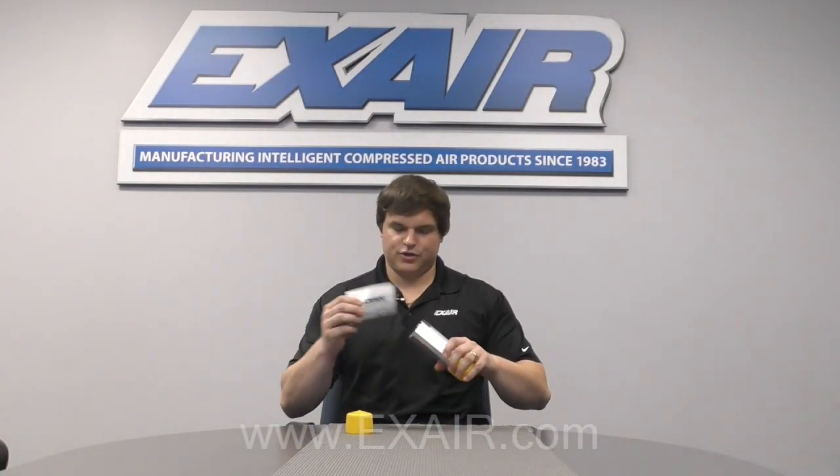Included in the tube along with the knife should be a sheet with some installation and maintenance instructions. If you've lost or can't find it, they are available for download directly off of the website.